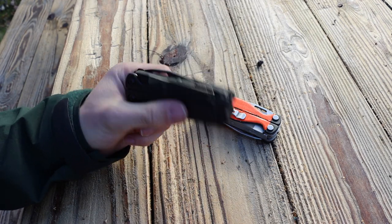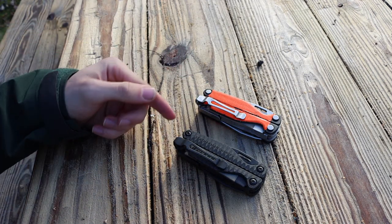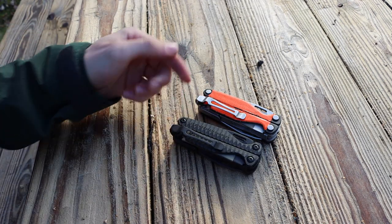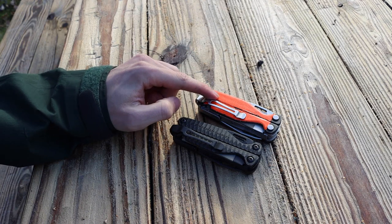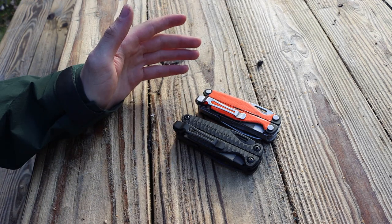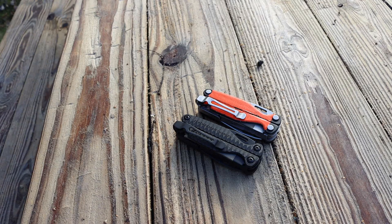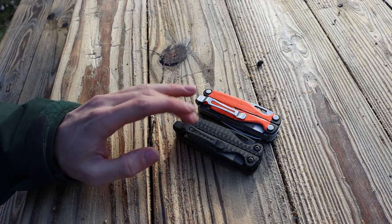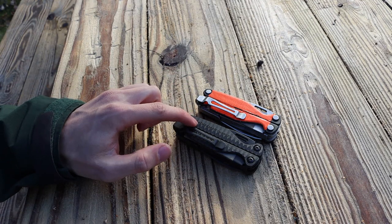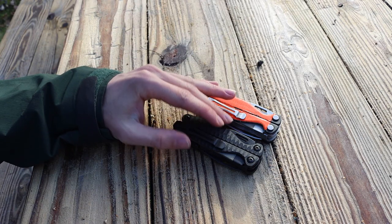Anyway guys, that basically wraps up the discussion on the G10 version of the Charge Plus. It's basically the same tool as the normal Charge Plus, just with better traction and better quality materials, but they are hard to find and a little more expensive. I'm just making this video for those handful of people like myself who want that next upgrade for the Charge Plus. As always, God bless and I'm out.